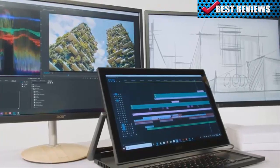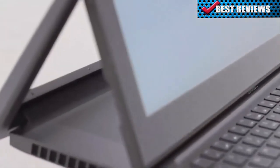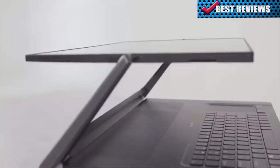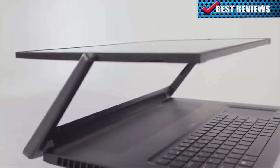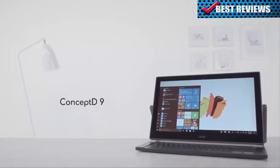With its flexible form factor, top-class performance, and stylish design, the ConceptD 9 is a powerful machine made for creators, providing a superior design work experience. ConceptD — let creators be creators.